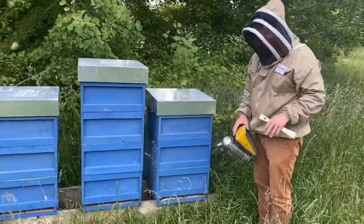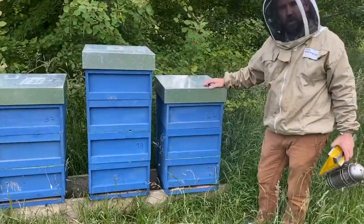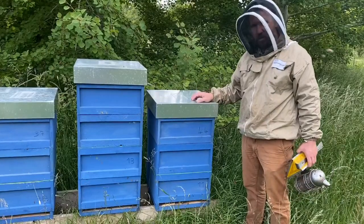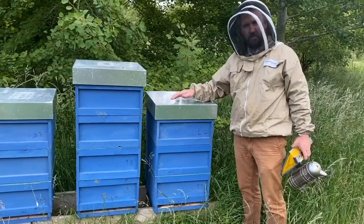So Will, what are you doing here? I'm just giving them a little bit of smoke at the beginning of the hive to make sure that these guys know that we're coming. We want them to be nice and docile while we go through. It's about time to do the regular fortnightly inspections anyway.